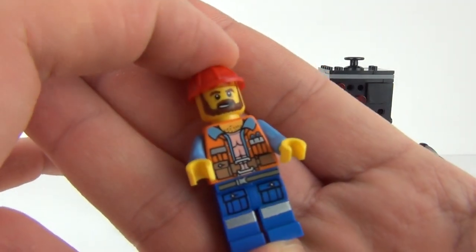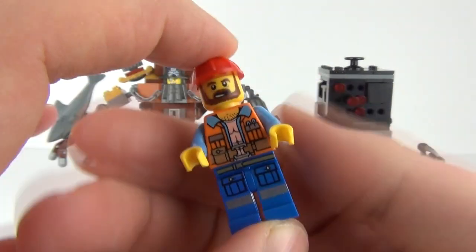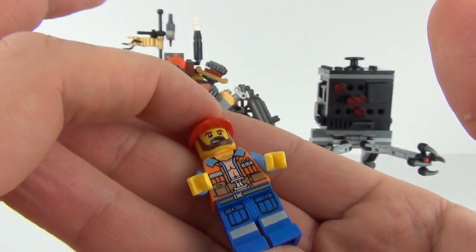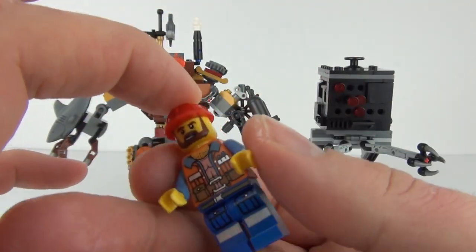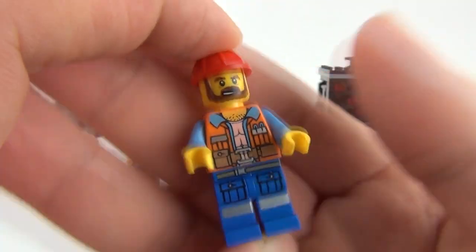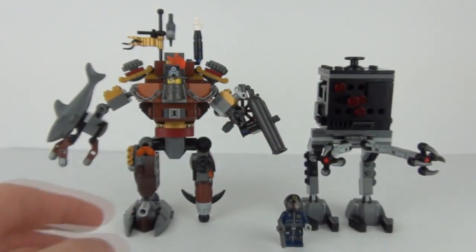Here is Frank the Foreman with his work uniform on, with the crash helmet — or the bumper cap — with the one face print. And we have front and rear torso detailing there.